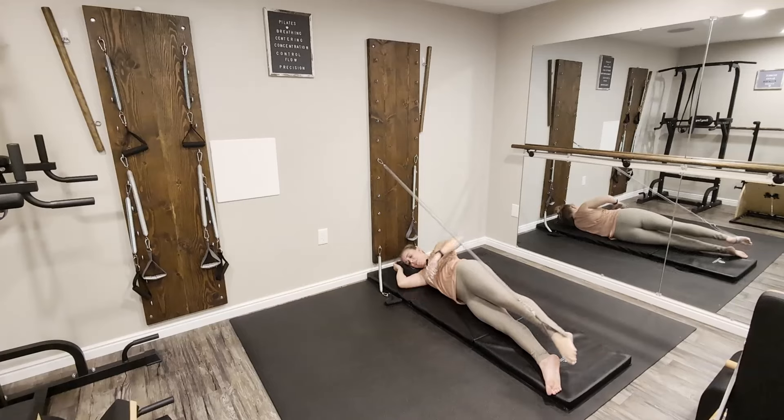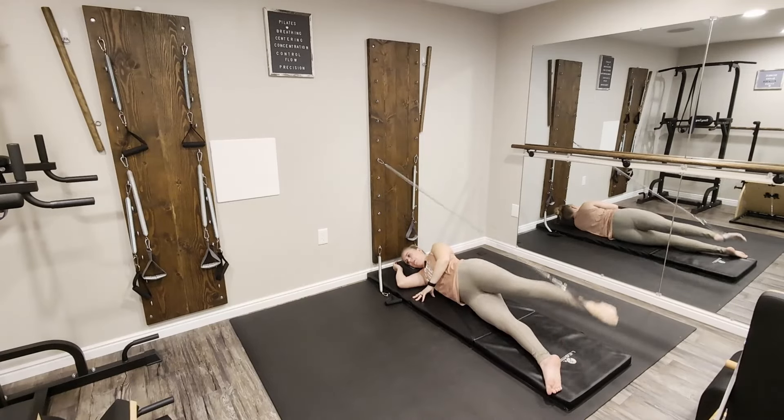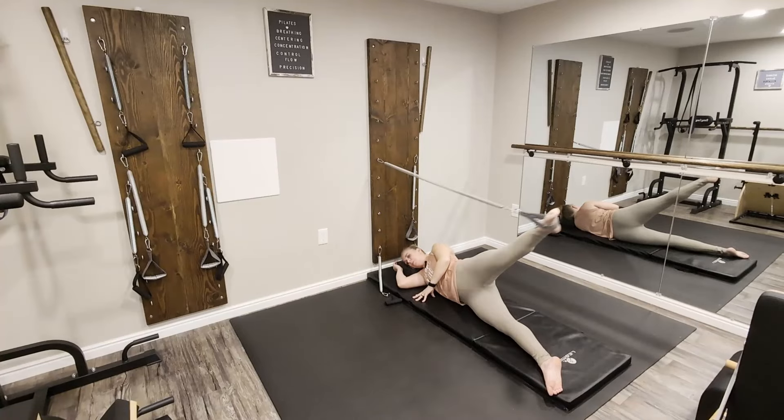Now we're going to go into small circles. Think about staying around that bottom leg — nice small and smooth.